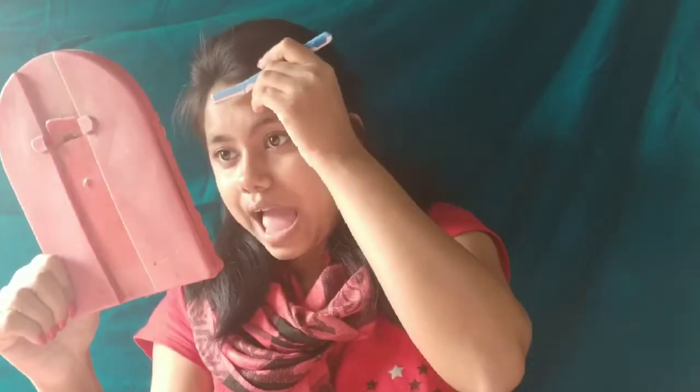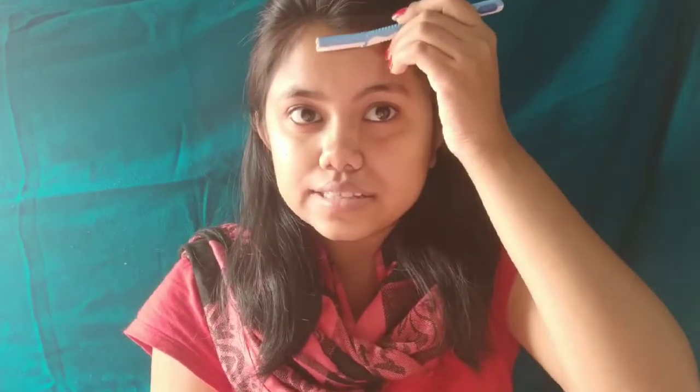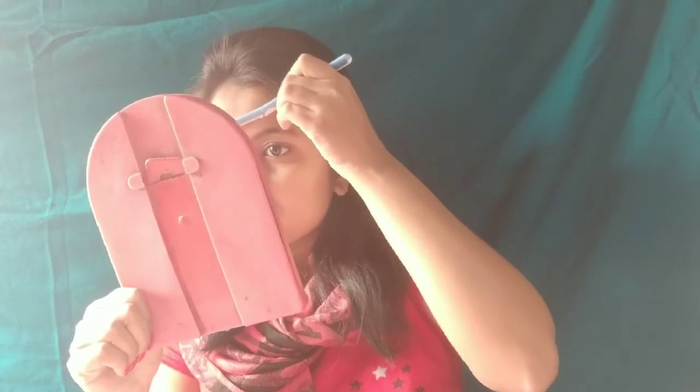I will start today from my forehead. Take the razor like this and use it like this. Just in one swipe you can see how much facial hair comes off. Hold the razor like this and shave in the opposite direction of hair growth. Take the razor again and remove the facial hairs from your forehead.